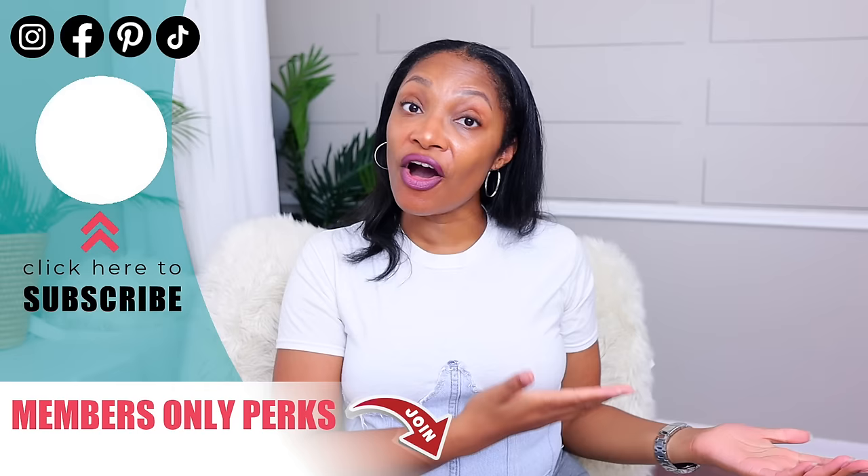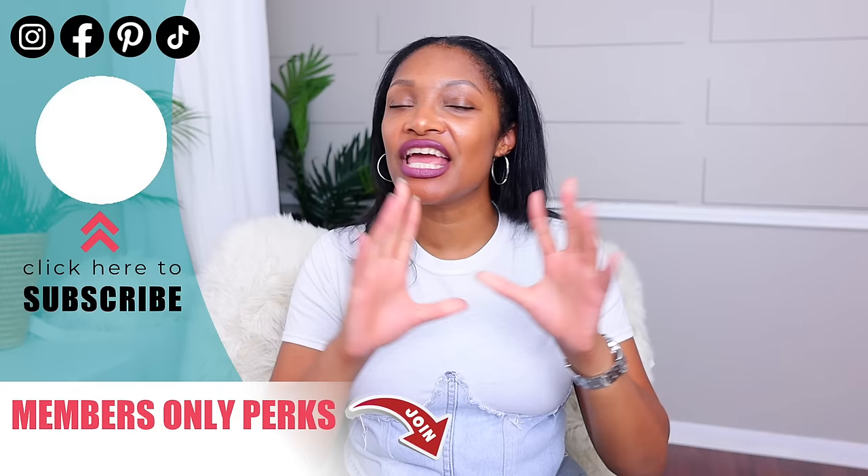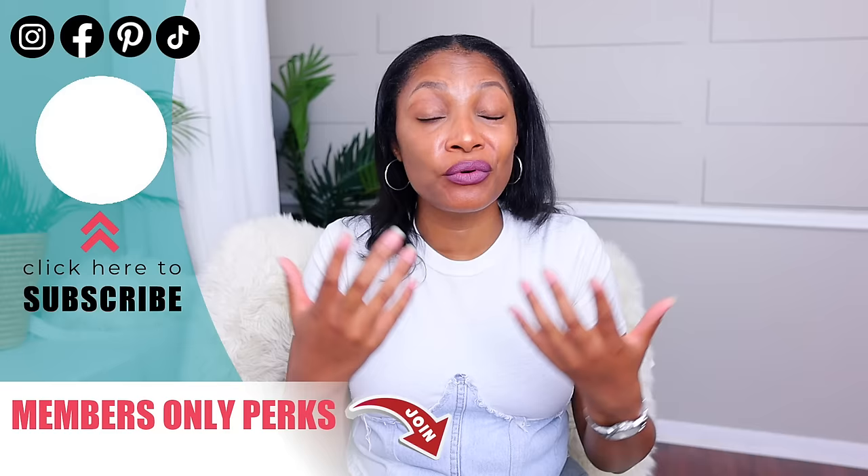Let me know in the comments which of these 12 is your favorite, which ones you're going to try, or which one you've already tried. I have other videos for you to watch right here — hit that subscribe button and turn on all notifications so you don't miss a thing. If you want to start upcycling with other like-minded people, hit that join button and learn more about my members-only group. See you in the next one!